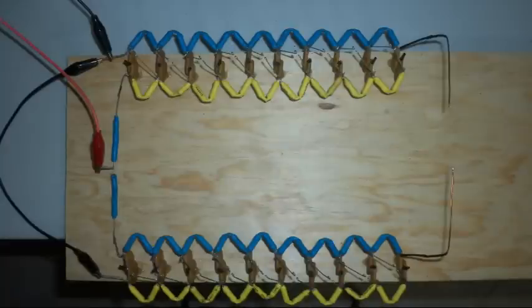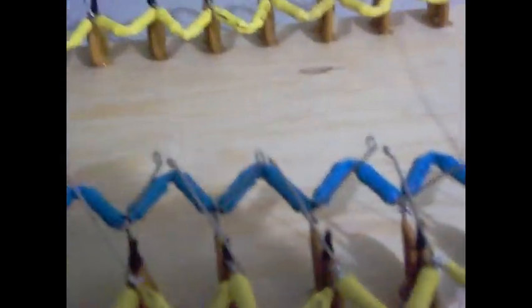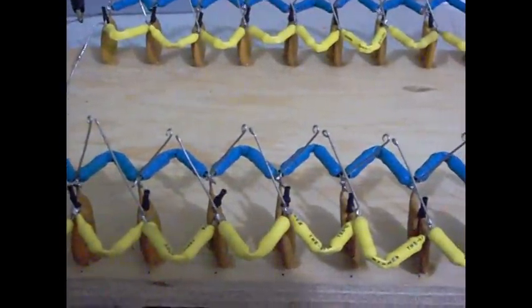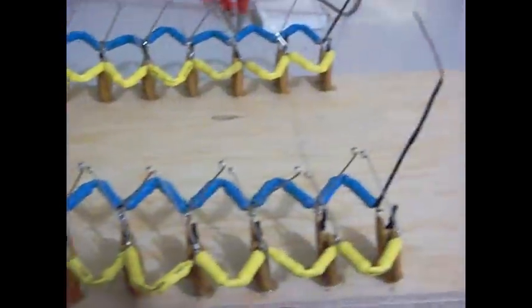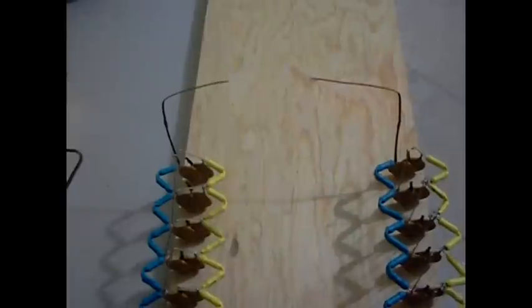This is how the MARC generator looks. I am going to connect the power supply, so let's see some sparks. Congratulations!